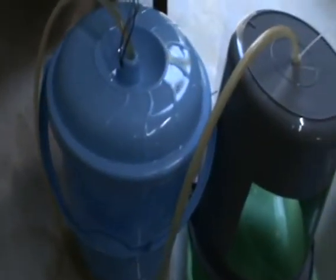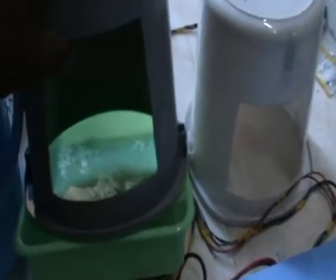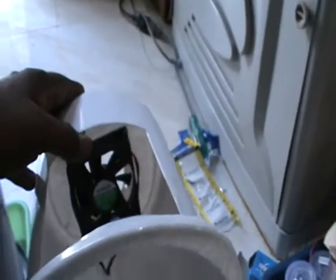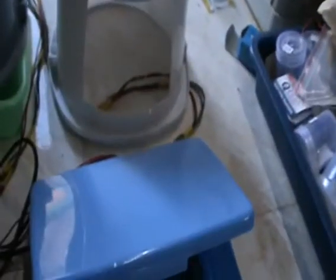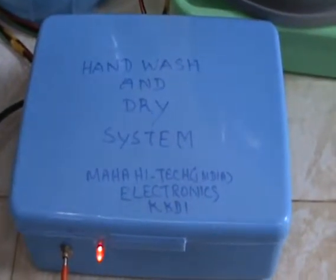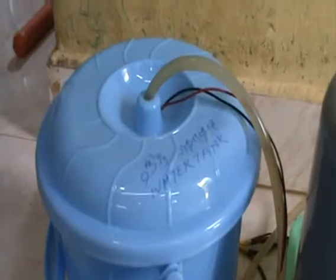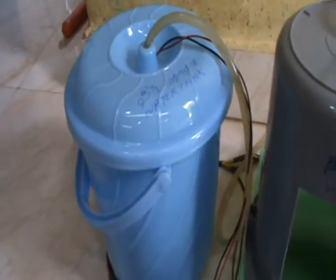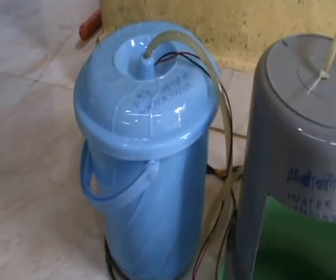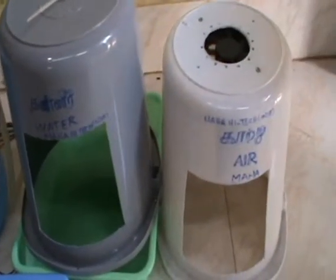The rising sun is over. Put the water on the ground. Add water. Hand wash and dry system — Mahaitech India Electronics — correctly control box. Water tank, water, water, then air.